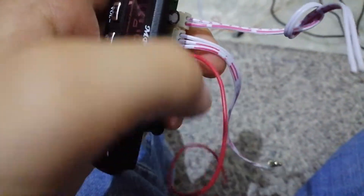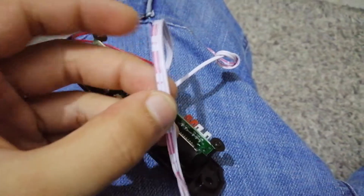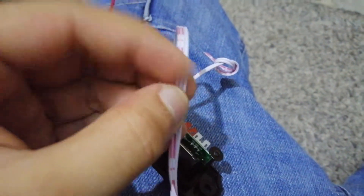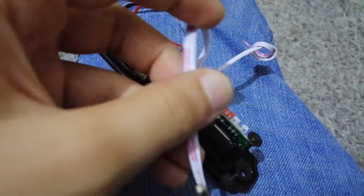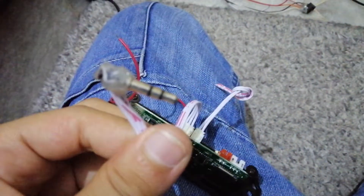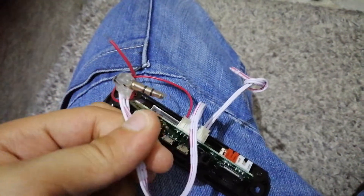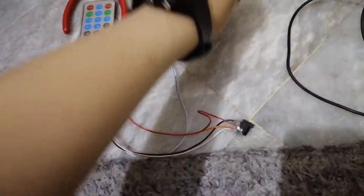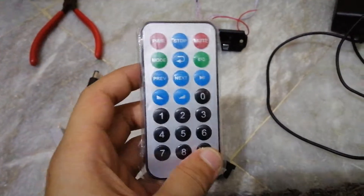There are three outputs: one is ground, the middle one is ground, and then there's left and right. These are wired directly to a 3.5-millimeter male headphone jack. And if you're lucky, depending on your module, you'll also get a nice little remote.